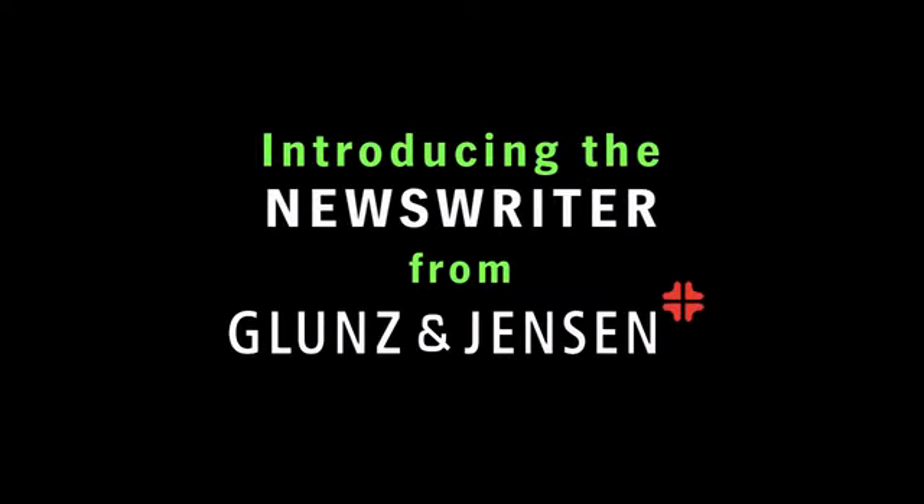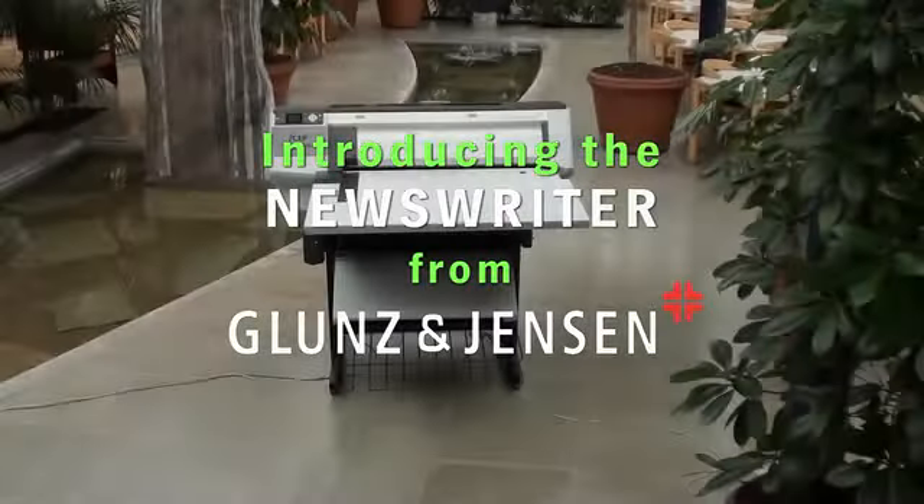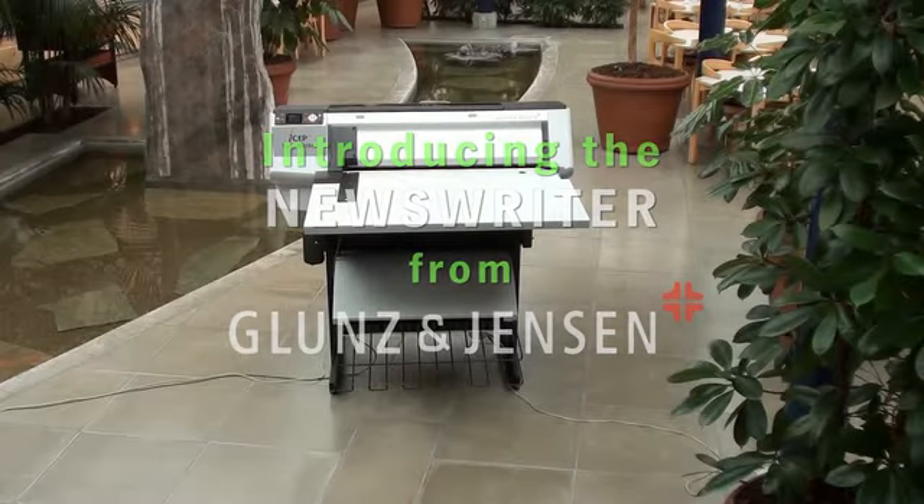Glunson Jensen would like to introduce the Newsrider, a new way of making plates for small format newspapers and small commercial printers.